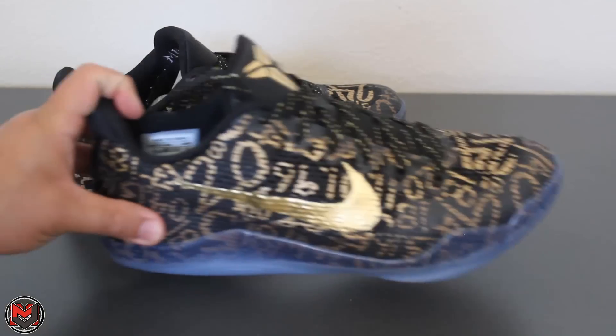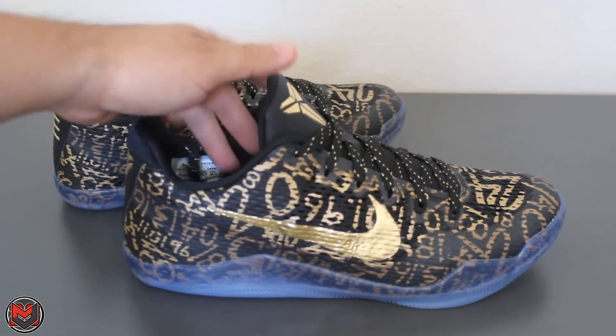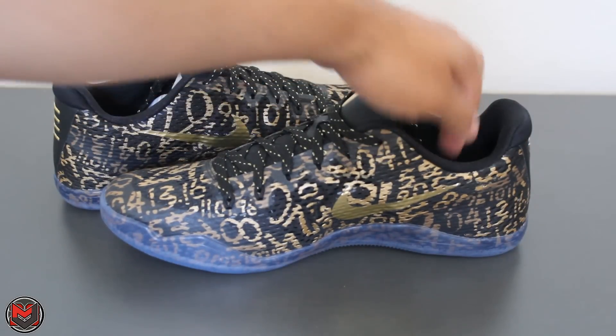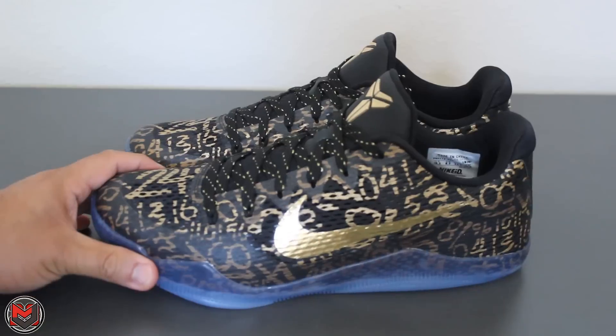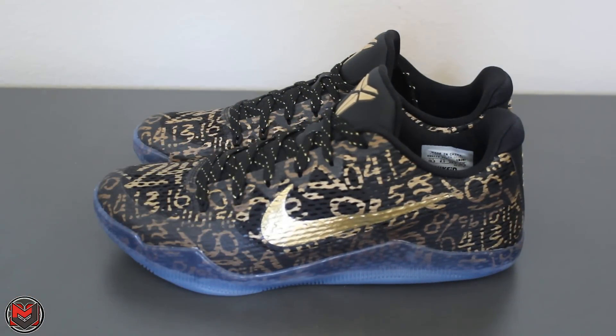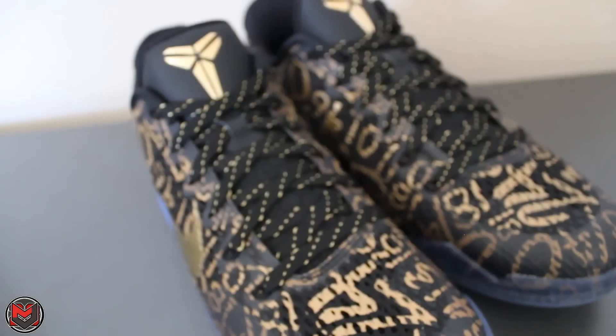Thanks for watching, guys. Subscribe if you like the videos — I usually try to get you some up-close, nice shot details of the shoes I pick up or anything in my collection, just to give you a better perspective. These are the Mamba Day ID Kobe 11s, the engineered mesh version — only came in one version, though you could manipulate other styles when available. This shoe is no longer available. Again, $225 retail; I got it for about $245 shipped with tax. It's MJoe23Dan, guys — take care, see you next time.